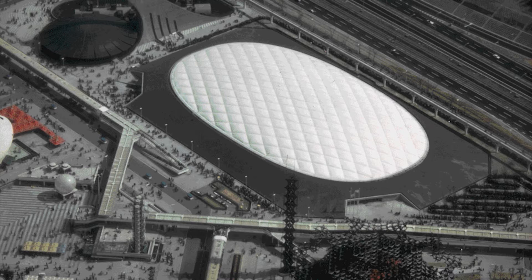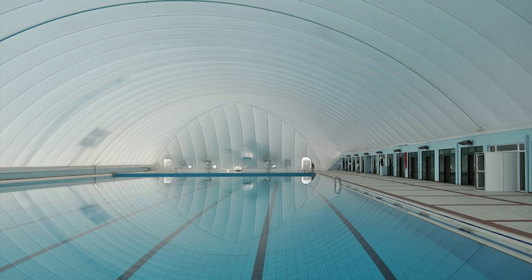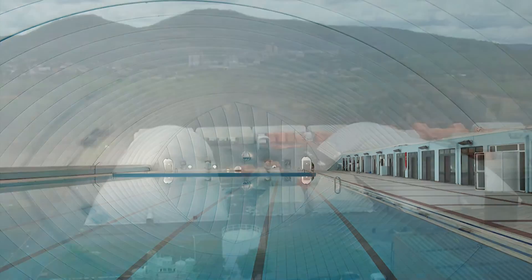The concept was first used on a large scale in 1970 in Osaka, Japan at the Expo 70. Since then, air dome popularity has grown tremendously and is used in a wide variety of applications, including sports and recreation.